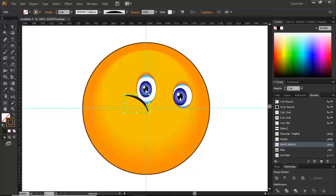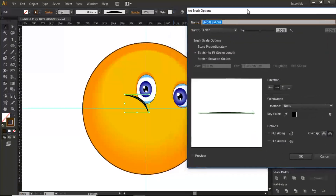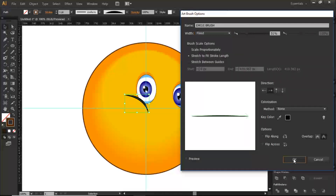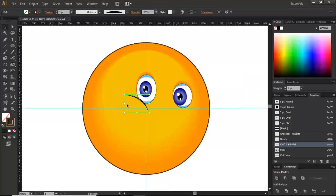To reduce the width, click the emoji brush in the Brushes panel and it will bring up the settings. Reduce the fixed width, click OK, and it will prompt you to apply that to the stroke — click Apply. It will reduce the stroke dimensions to where you want them.